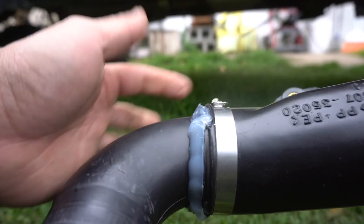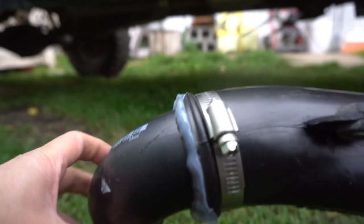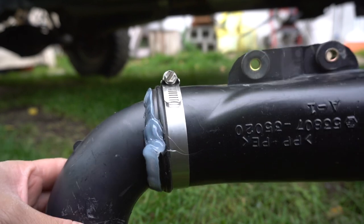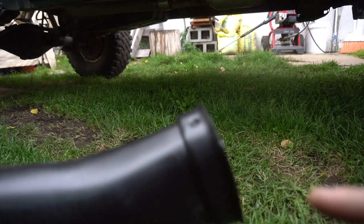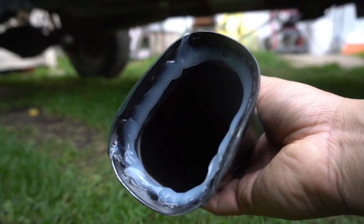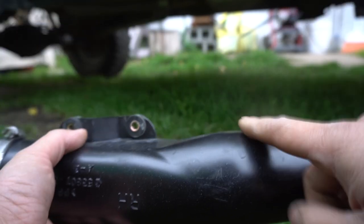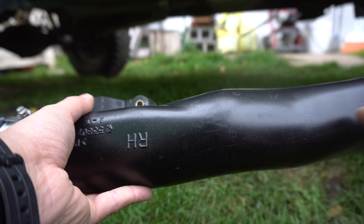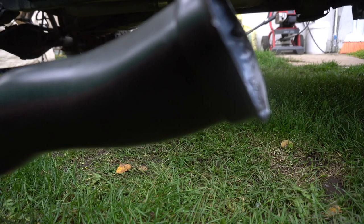I went ahead and put some silicone on this street elbow — silicone all around — and then enhanced it with a hose clamp. On this other side, I decided to go ahead and put some silicone in there too, because I have two backup pieces. So if I ever need to replace it, I'm not going to destroy anything, and now it's going to be fully waterproof.